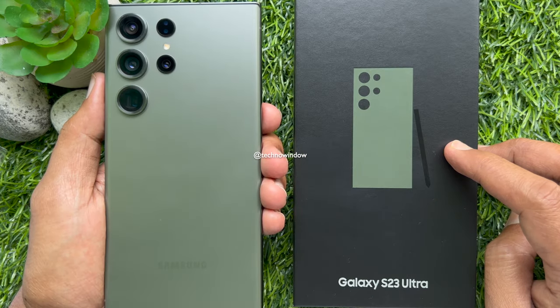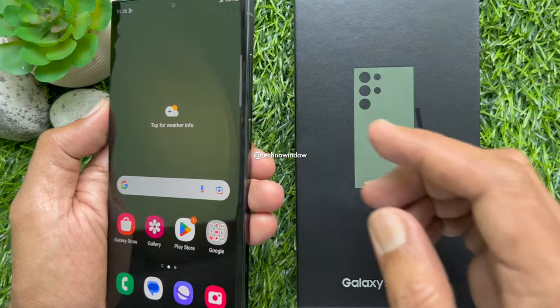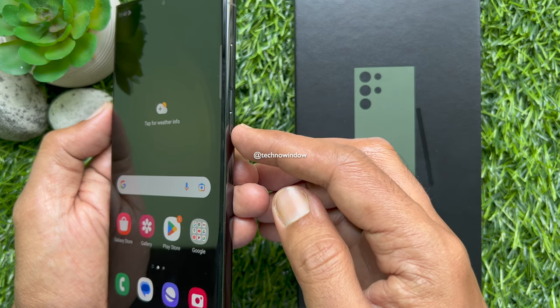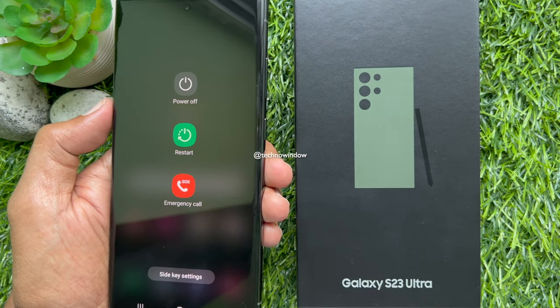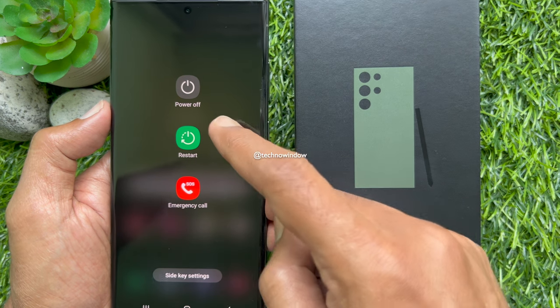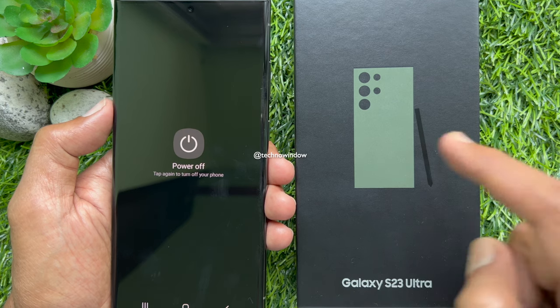If you want to fully power off your phone using keys, press and hold the side button and volume down button at the same time for a few seconds. When the power menu appears, release both fingers. Simply tap power off.